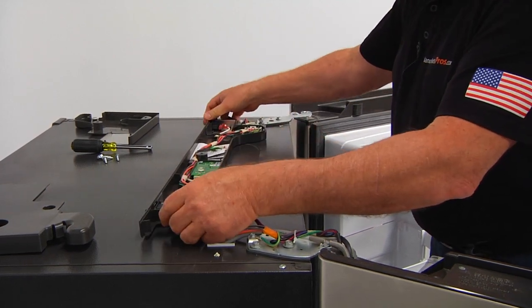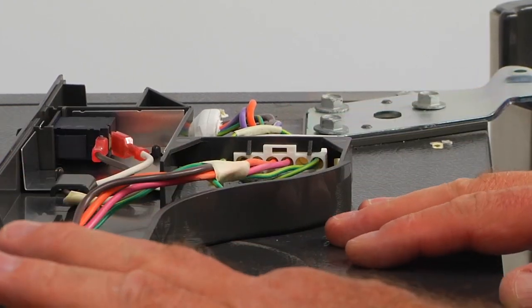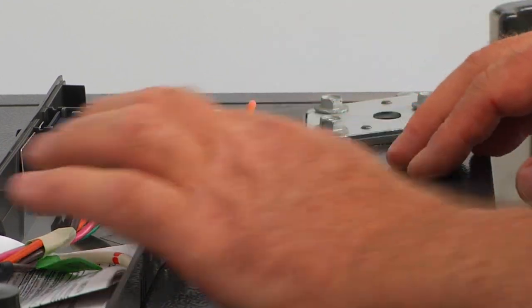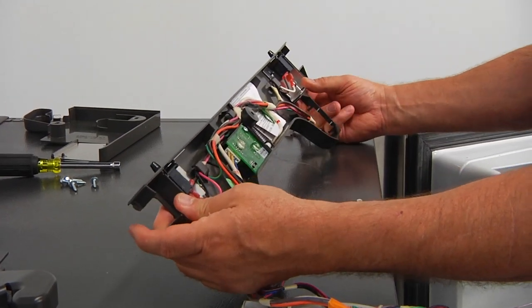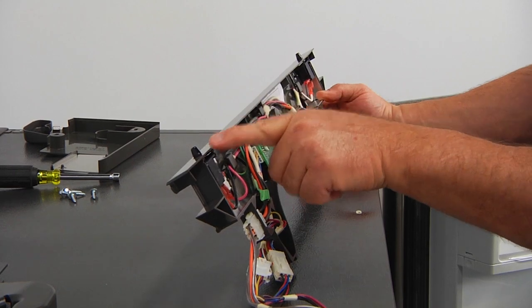And now we can lift this panel. As you can see, we've got those two switches here. In order to be able to move this panel, I'm going to push this plug out of the bracket — it's easy. And now I can lift up the panel and both switches and actuators are exposed.